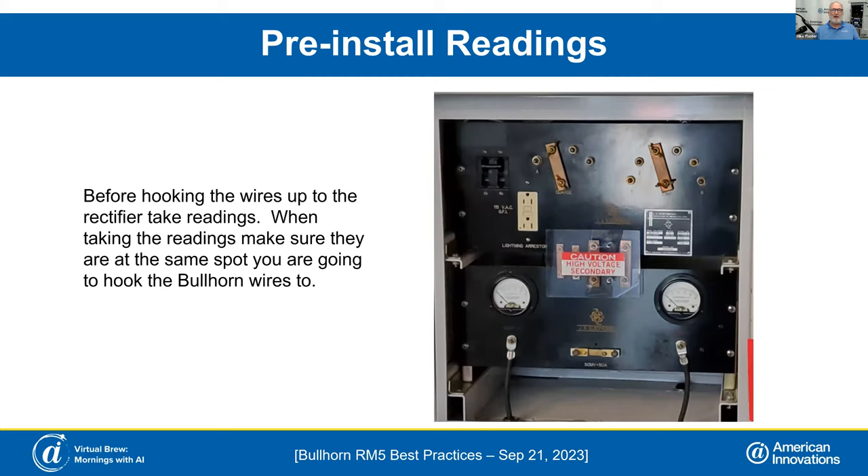Let's talk about our pre-installation wiring. When hooking the wires up, it is best to take a reading of the rectifier — your volts, amps — measure your taps to find out where you're going to put your power supply and relay. I usually keep a book with me and write down everything about the rectifier: the readings before, the readings after, my tap settings, and what my readings are on my tap, so that way I know what I need to hook it up to and there are no mistakes afterwards.